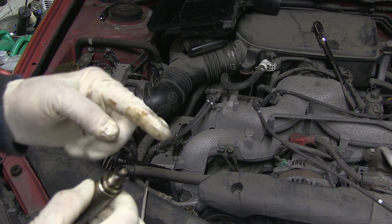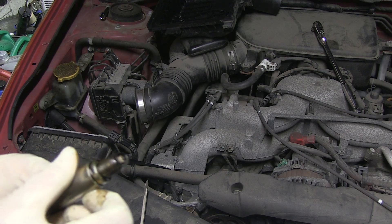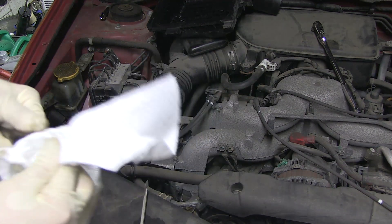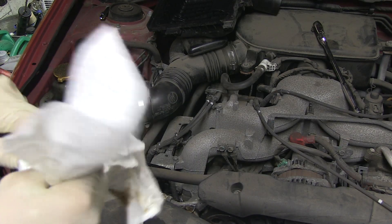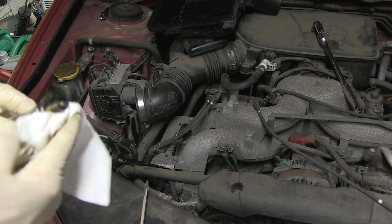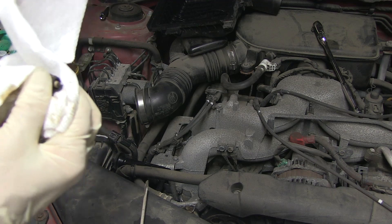Unless that just came from my hand — it's possible. The electrode itself looks dry but this part looks wet. I don't know why am I doing mechanics. But this could be evidence of a bad valve guide.